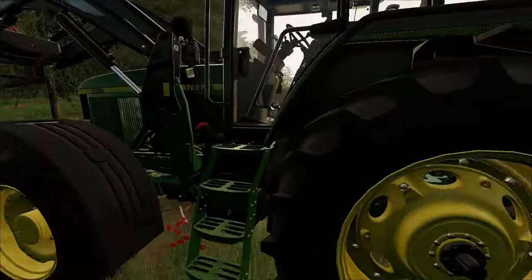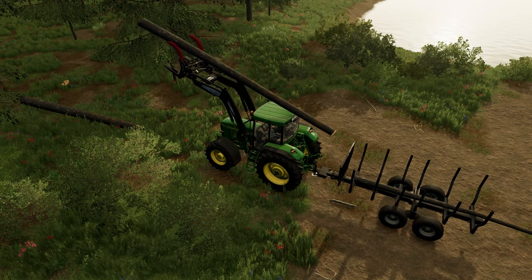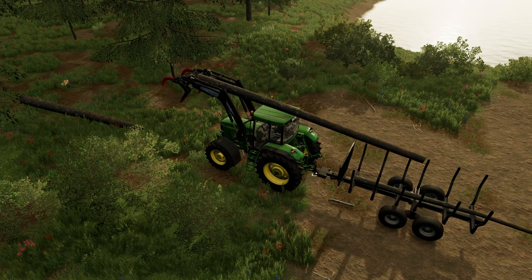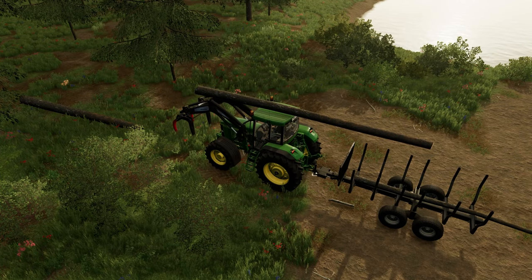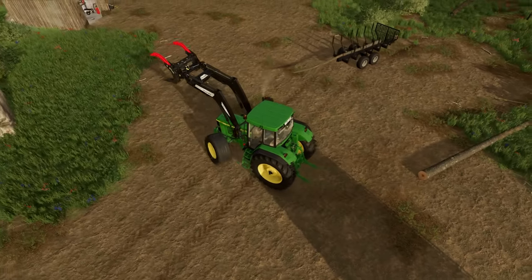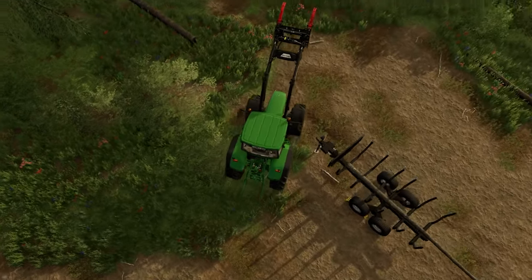I may have made a mistake having my tractor too close to it, but we got there in the end. Let's get this trailer filled up.